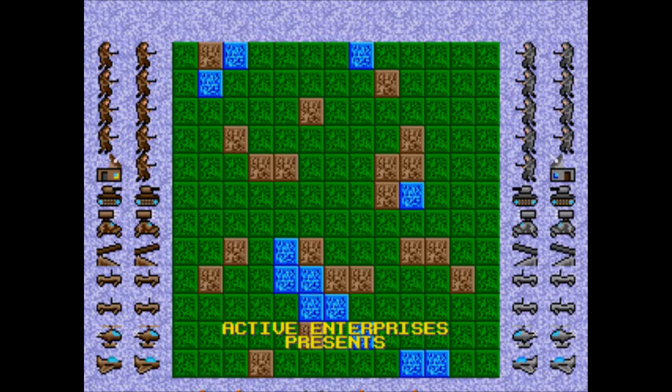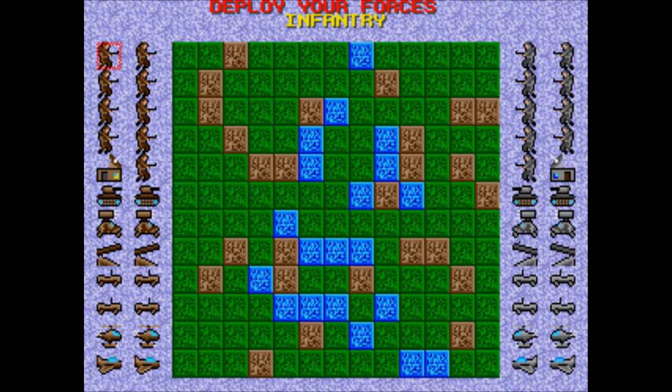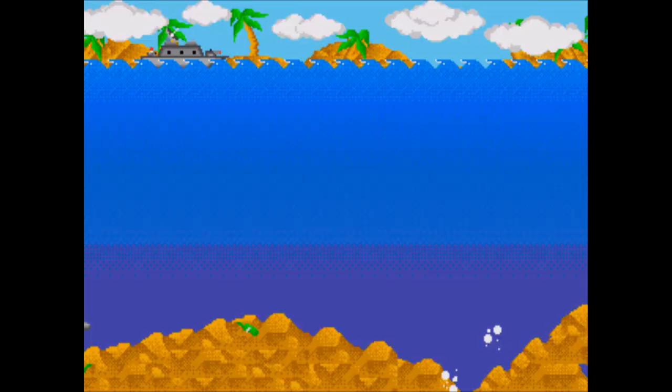Skirmish — two-player only. At first I had hopes for this one, as it appears to be some form of strategy game. You pick from several different maps, then each player takes turns setting down a couple of units with different armor, speed, and attack. When two opposing units meet, they fight. Unfortunately, it's basically just a glorified version of the game Combat from Atari. I appreciate the effort, but it doesn't really amount to a whole lot.